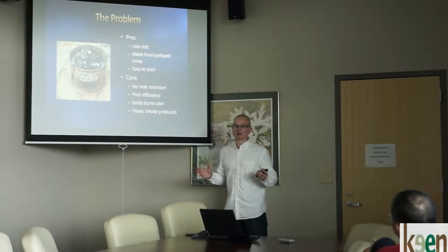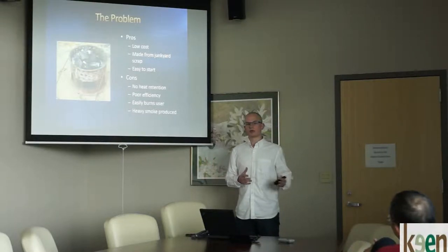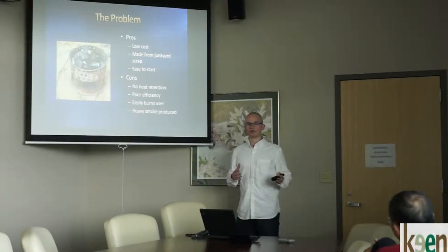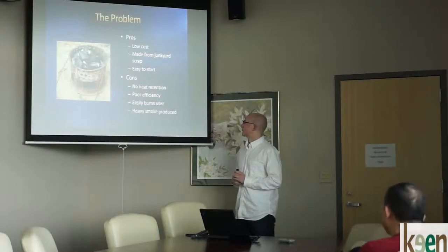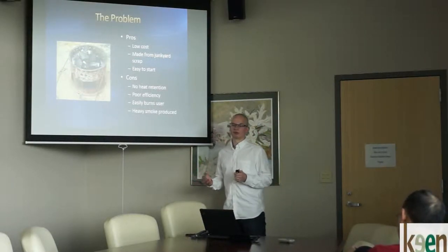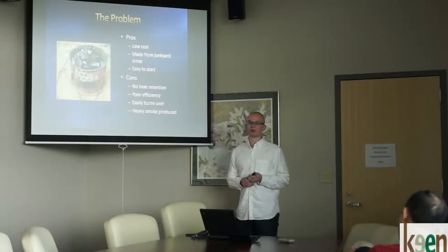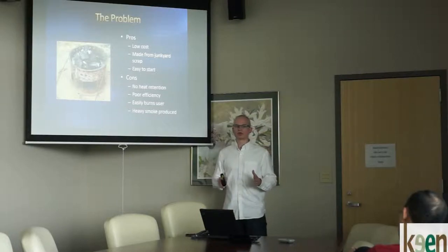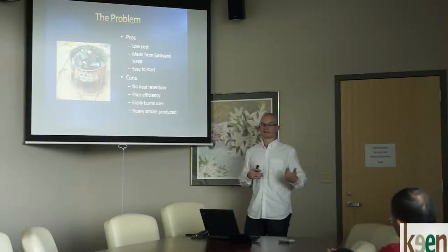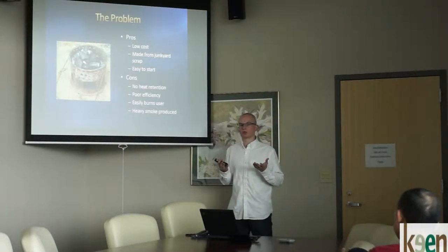The cons are there's no heat rejection — the sides are porous and open, wind readily flows through. It aids in making it easy to start, but ultimately causes very low efficiency while burning. It can easily burn the user: spinning it around makes it easy for embers and charcoal to fall out. And heavy smoke is produced. In the rainy seasons and much of the year, these are burned inside, and that heavy smoke accumulates within the residence.